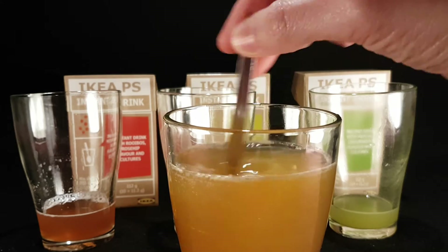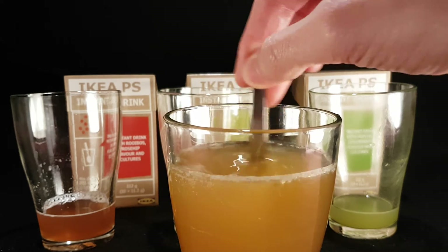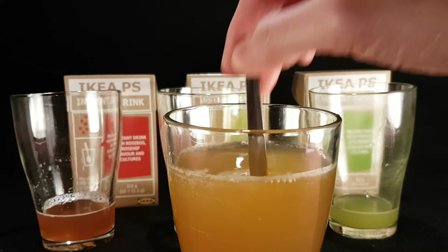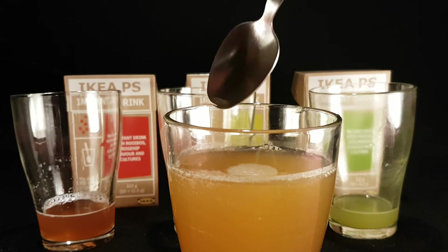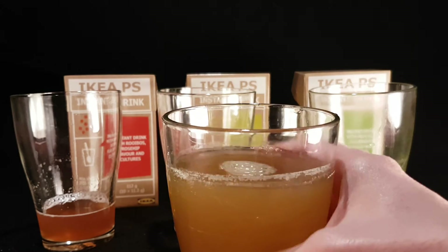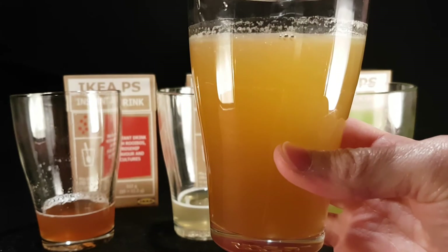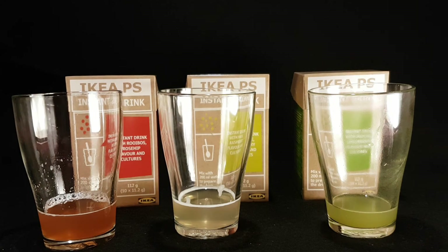It looks kind of orange on camera — obviously not as red-orange as what's over the far left, the rose hip one — and not as orange as it looks on camera, but kind of muddy. Let's give it a smell.